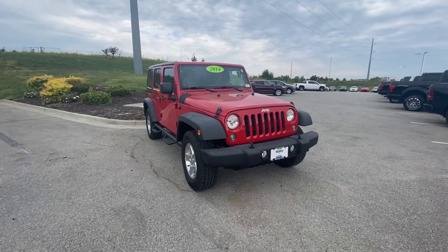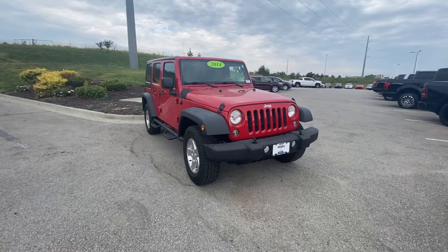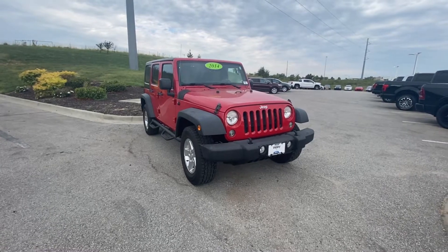Hey Curtis, this is Mingus here at Victory Forward. Just want to take a quick video of that 2014 Wrangler for you. So here you go.